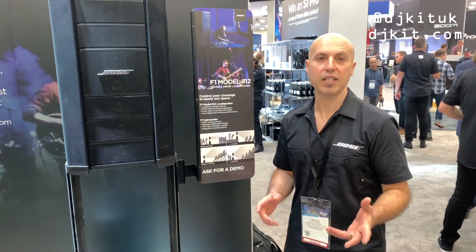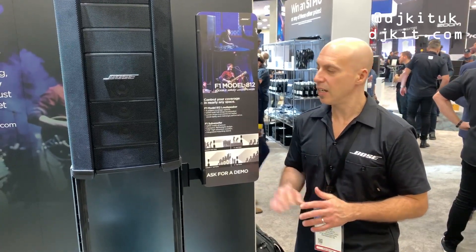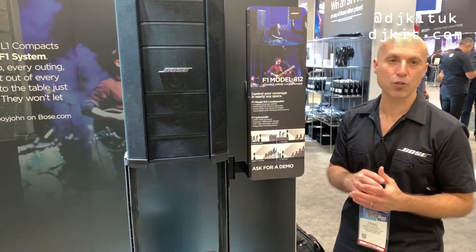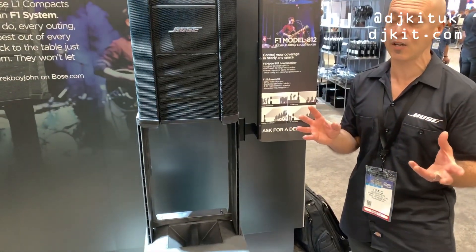Hi, my name is Craig from Bose and we're here with DJ Kit at NAM 2019. First thing is we have the F1 Flexible Array in the Model A12. This product is truly unique in that it lets you control your coverage pattern for nearly any kind of room.